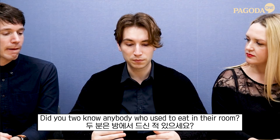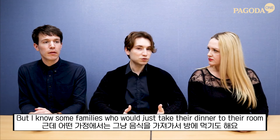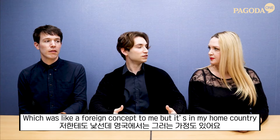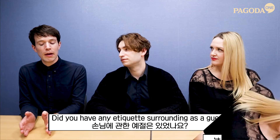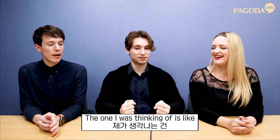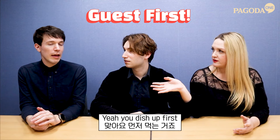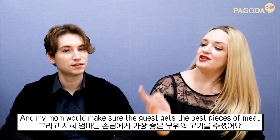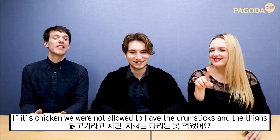Did you know anybody who used to eat in their room? In England it was case by case — some families would just take their dinner to their room and not eat together, which was a foreign concept to me. In my home, no way. As a guest, the host family would say 'guests first' — you dish up first, then everyone else. And my mom would make sure guests got the best pieces of meat. If it was chicken, we were not allowed to have the drumsticks and thighs.